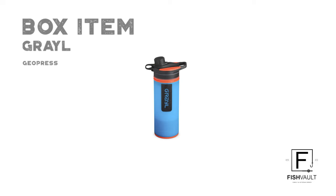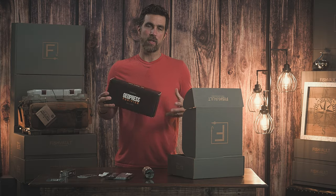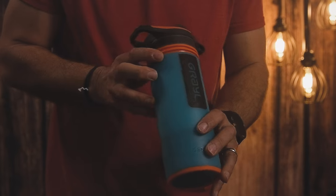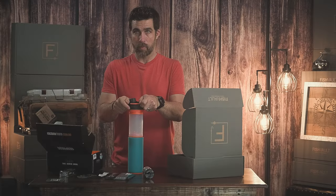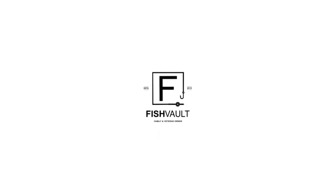Next I'm really excited to talk about is the Grill Geo Press Purifier. This is a great item for any situation where you need hydration. When I go out on the boat I used to bring a lot of plastic bottles, but now I just dip it into the lake or river, give it a good press, and I've got 24 ounces of pure water. You dip it into the water, set it on the ground, take the filter, and press down — it purifies the water and you've got drinking water all day.